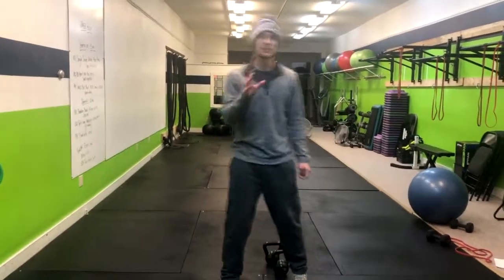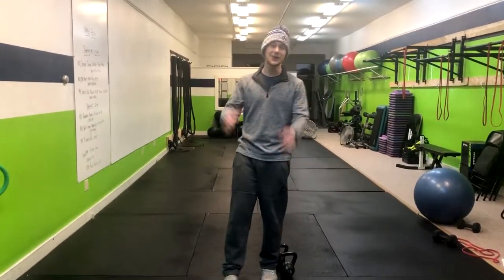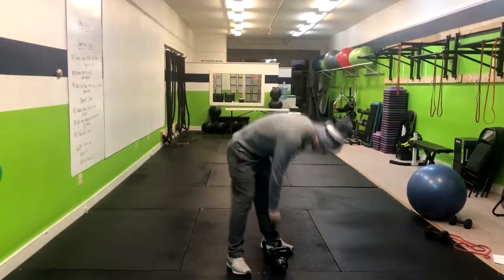This exercise is called the plié squat and it can be done with body weight or with added weight. Let me show you how to do it.